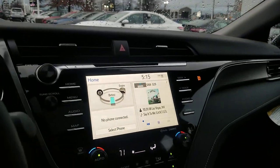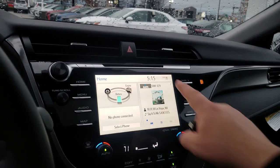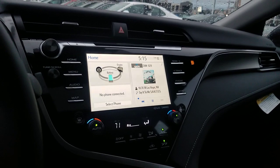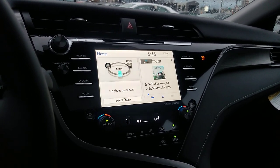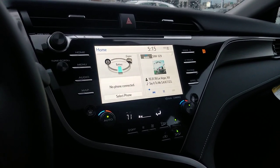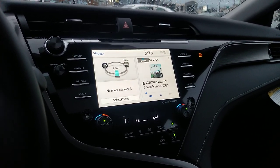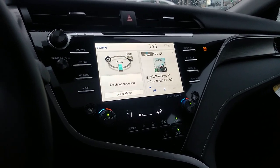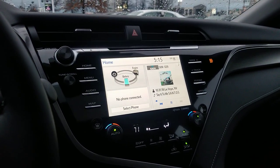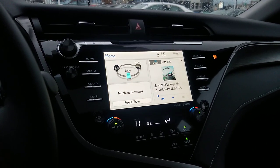On the radio, this one has the audio plus package. One of the ways to tell the difference is the CD player. There are three different radio options for the Camry: the Entune Audio system, Audio Plus, and Audio Premium. The Entune Audio has no CD player — that's the easiest way to tell which one it is. All versions have Apple CarPlay and Android Auto. If you don't have a CD player, it's definitely the Entune Audio system.